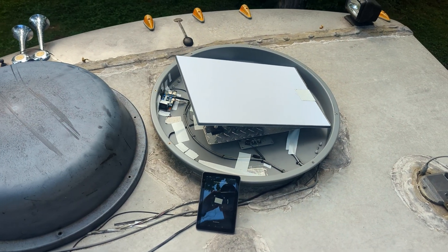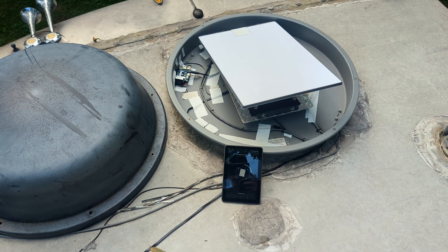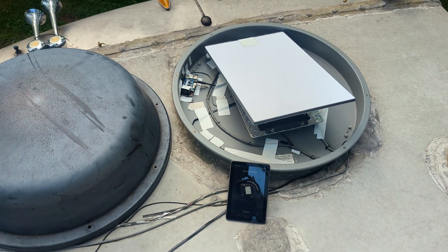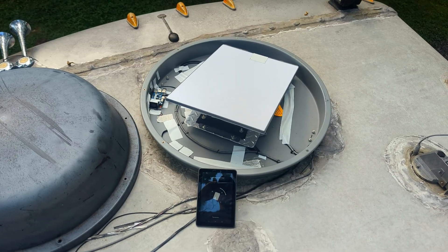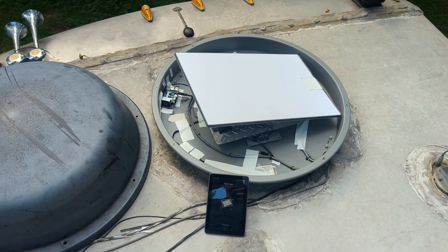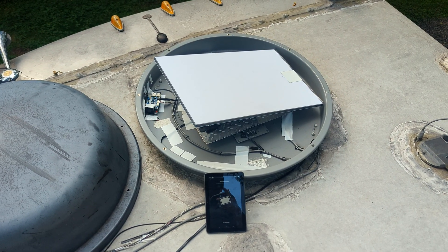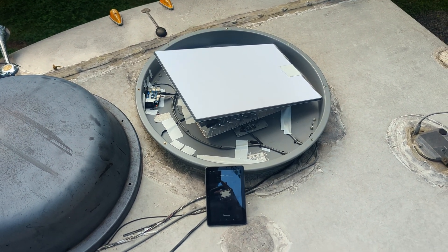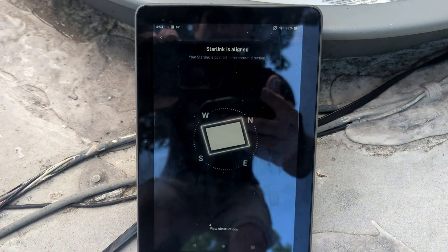Once it's centered, it will automatically turn back to the last known target direction the Starlink dish wanted to be in. It uses a compass to do that, and then it actually talks to the Starlink satellite dish to get updated coordinates. You can see that it's actually in alignment — it did that fully automatically.